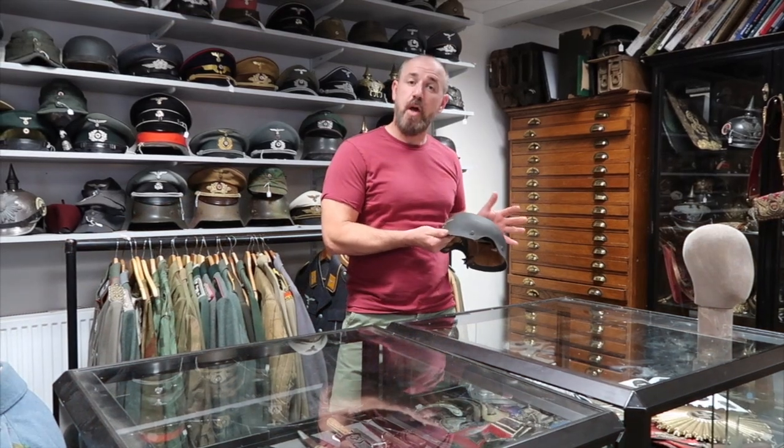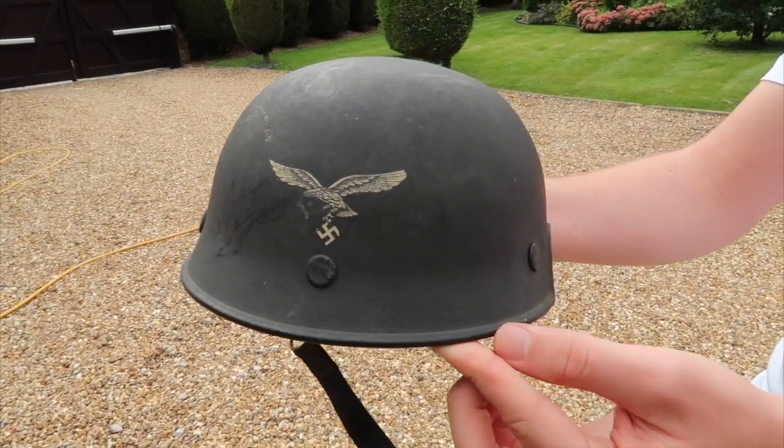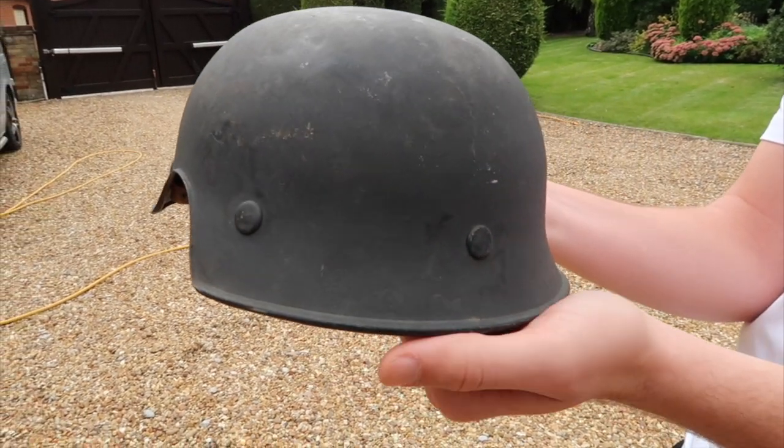On the outside the helmet is very similar to your normal M35 or M40 helmet in the blue Luftwaffe color, and it has rivets on the outside holding the liner system in place — again similar to a standard helmet — but then on the front they become quite unique.